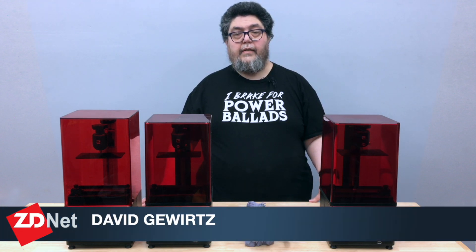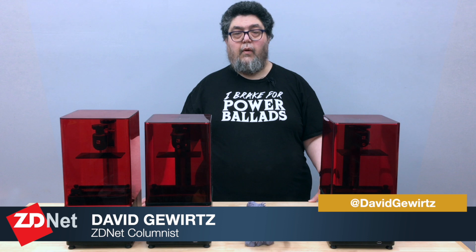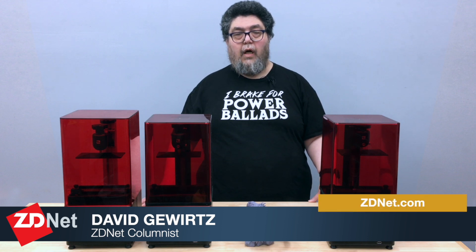For ZDNet's DIY IT, my name is David Gewirtz. Go out there and make something awesome.